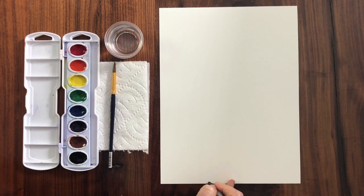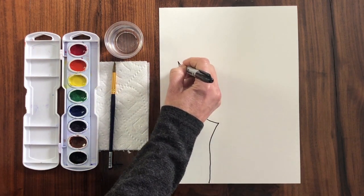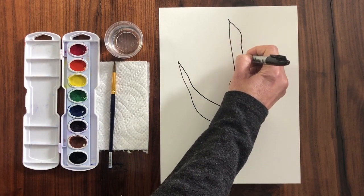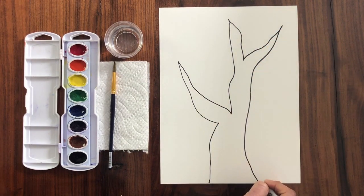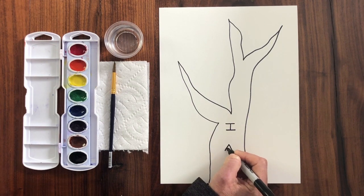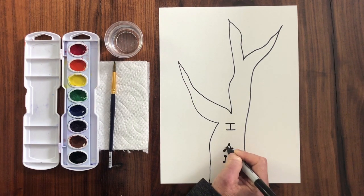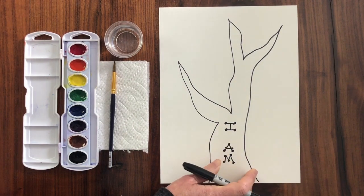Start at the bottom of your paper and come on up like this. Maybe a branch here coming over, going up top. A little funky branch here — maybe come on over here and then pull it on down. Now, in the center of your tree, I want you to write the words 'I am.' Go ahead and add some extra little decorations to your letters if you would like. This is your 'I am tree of affirmation.'